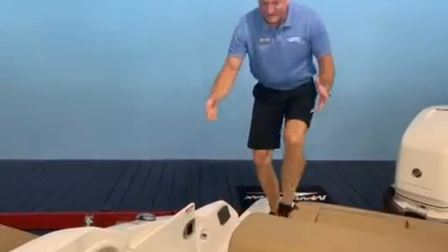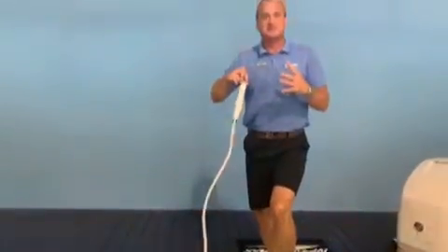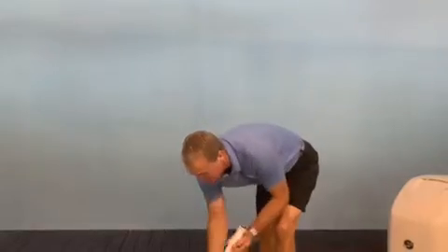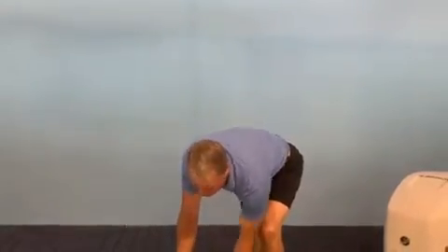When you're walking on board, you've got a fresh water shower that you can rinse yourself off with and get the sand off of your feet. Another convenient feature with the 27 SDX.